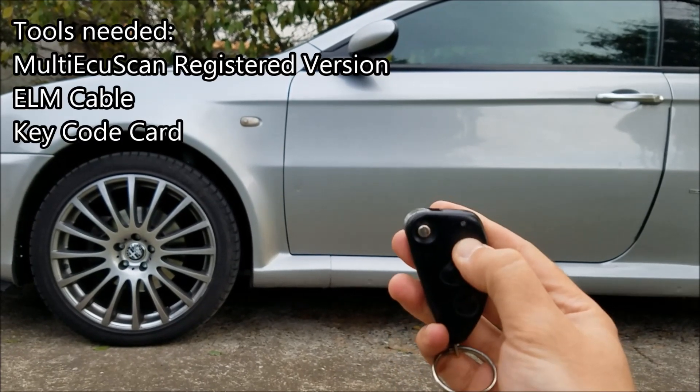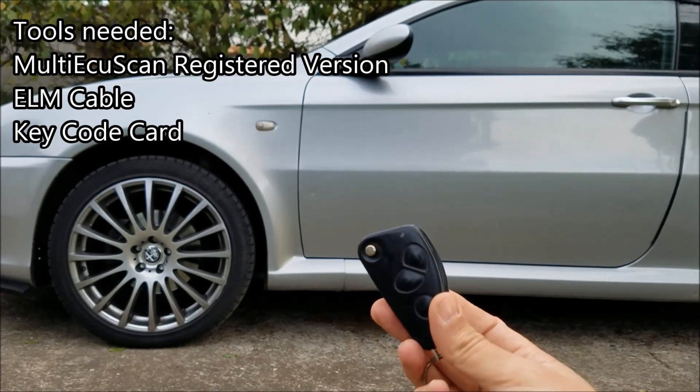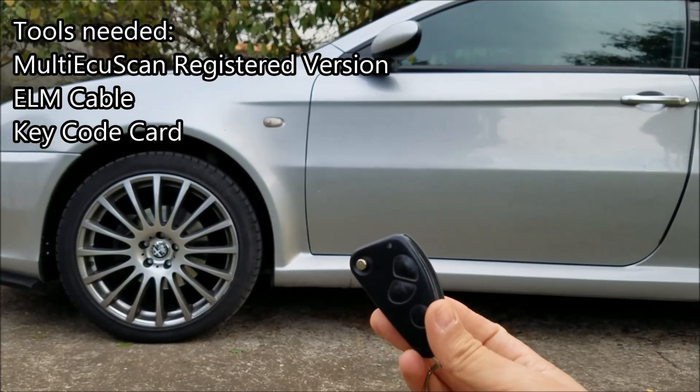To do that you're going to need a full version of MOTECU scan, you're going to need your ELM cable, and you're going to need your key code card as well.